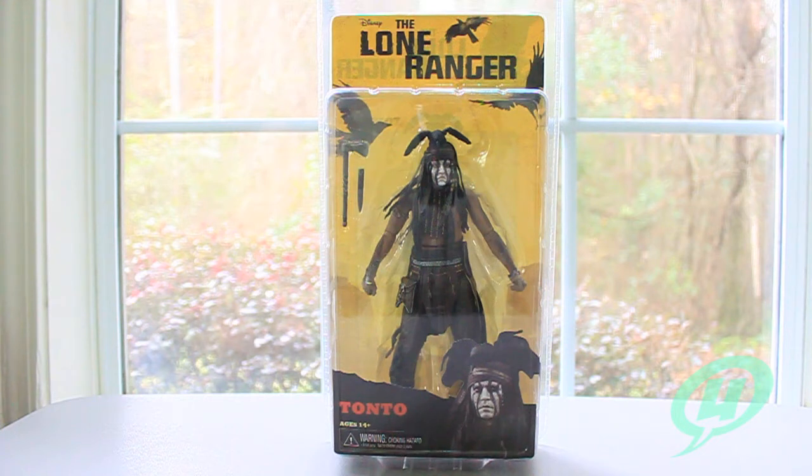I was also a little reluctant to see it because everybody kept saying Johnny Depp, you know, whatever. Even my wife is a little over Johnny Depp at this point, but I have to say we just saw it and it really wasn't that bad of a film. I actually kind of liked it.